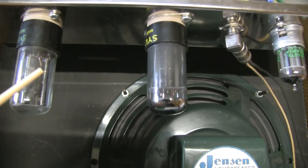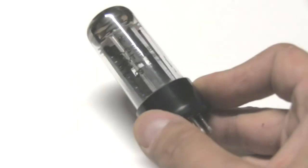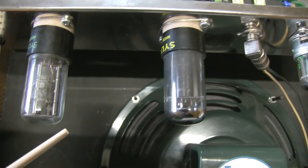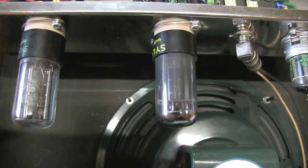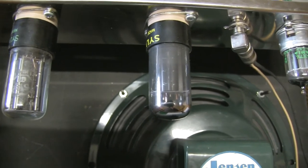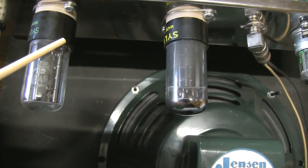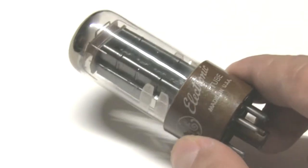I shall warn you about Softex replicas, because the 5Y3GT is a directly heated cathode, while the Softex 5Y3 is an indirectly heated cathode. It's not going to be a problem on a tweed amp like this, but they're going to give you a higher B+, so higher voltages. You have to keep that in mind, so I would stick with new old stock or a JJ tube for safety.